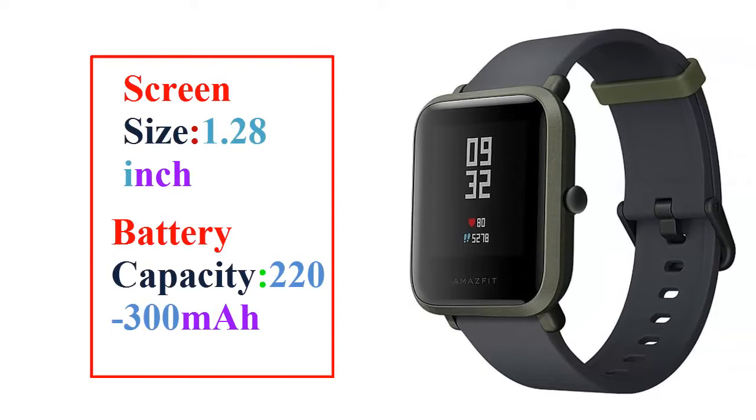Screen size: 1.28 inch. Battery capacity: 220 to 300 mAh.